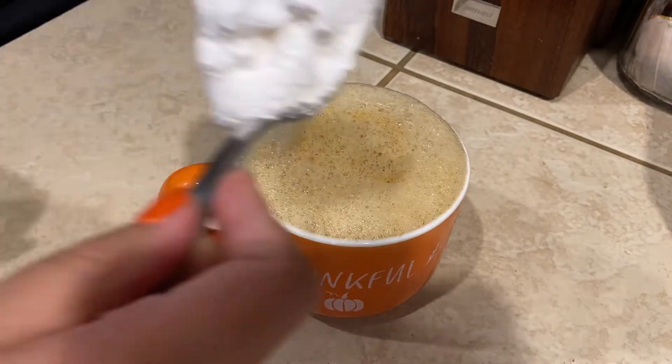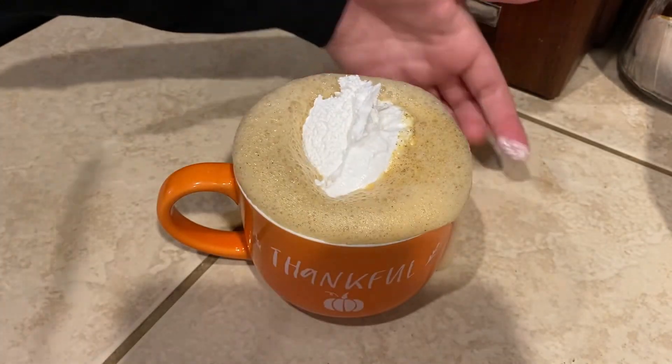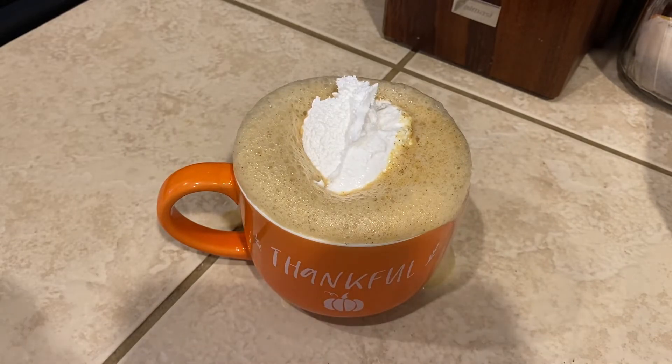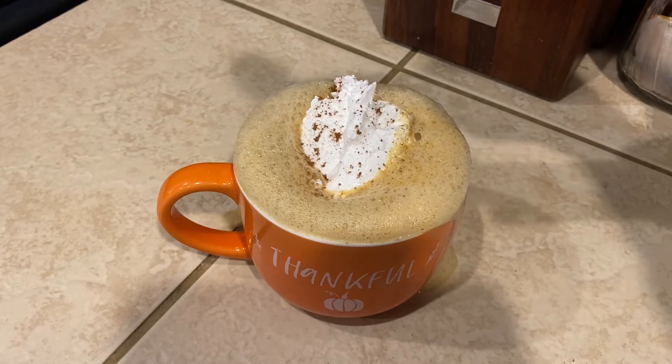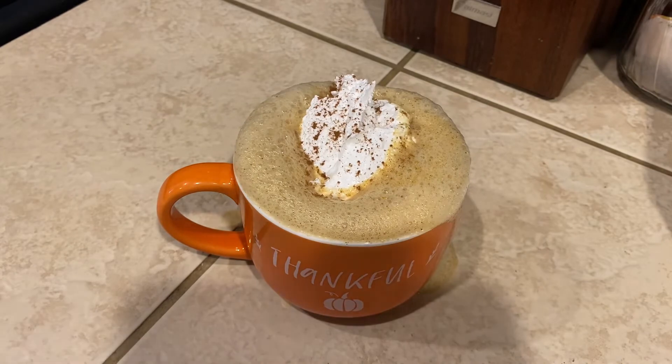And then I'm going to top it with a little bit of whipped cream. Whoa! Don't overflow. And then sprinkle on a little pumpkin pie spice. Wow, we got that milk foamy, didn't we?